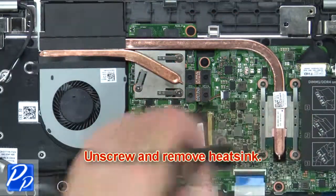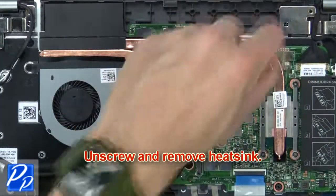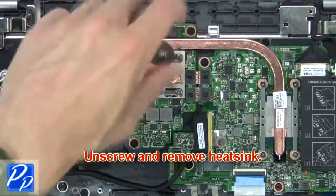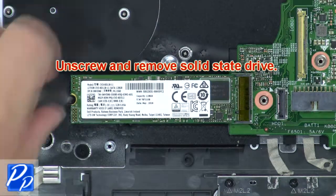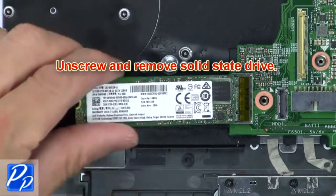Now unscrew and remove the heatsink. Then unscrew and remove the solid state drive.